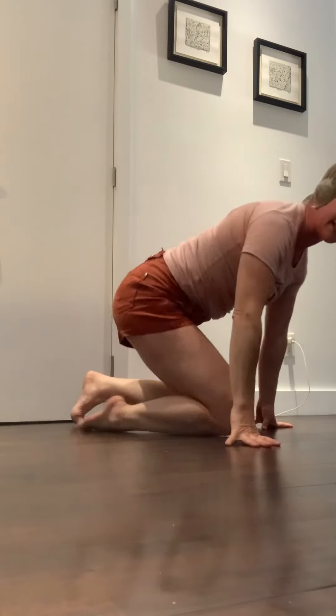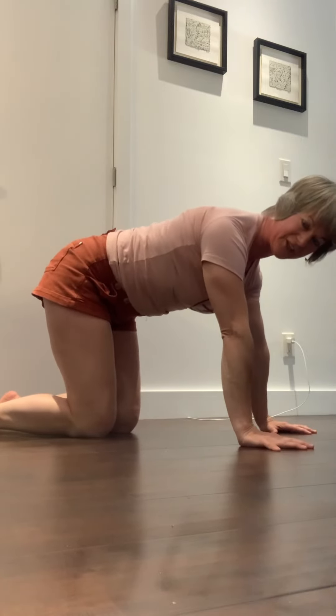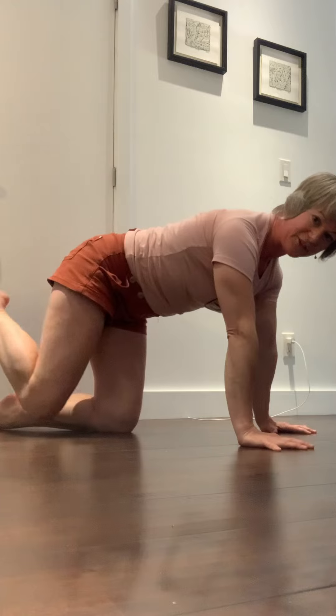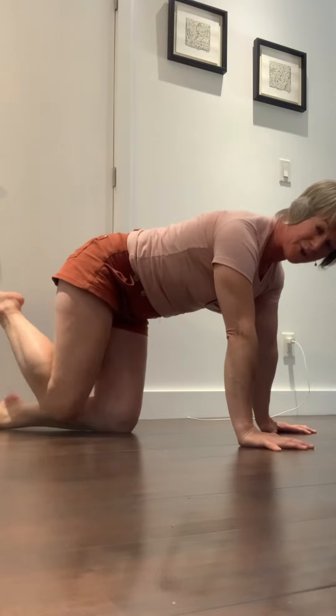Do the same thing for your hips. I like to do these in tabletop position. Put a charcuterie board on your back to neutralize the spine and lock out those elbows, secure your shoulder girdle, then lift your knee up off the ground, circle two times forward, two times backwards through that hip joint.